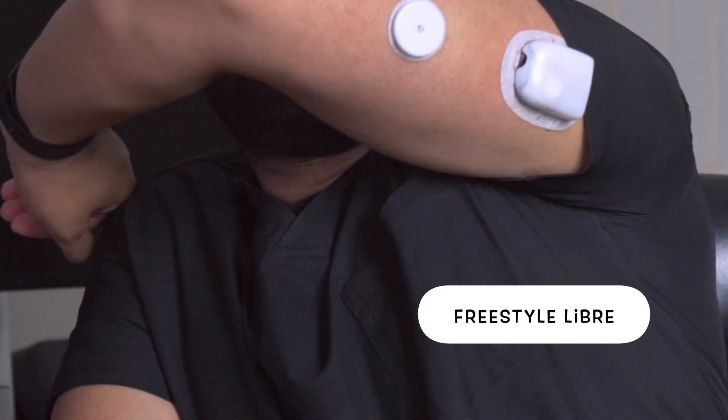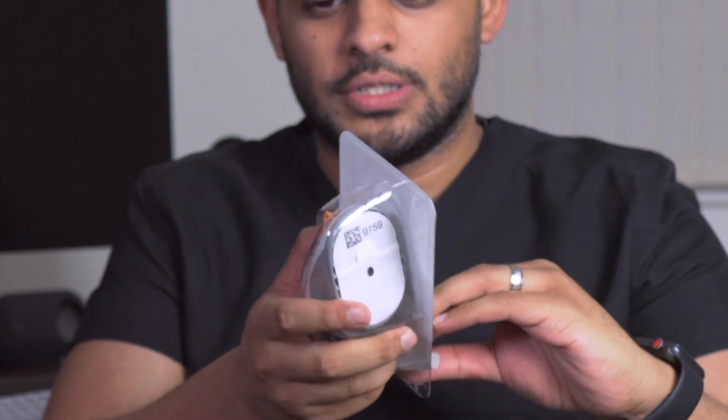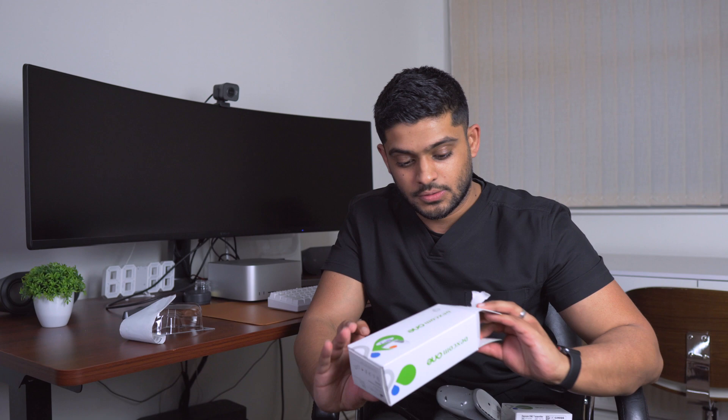This video is really going to be an unboxing — it's the first time I'm trying it out. I currently use a Freestyle Libre that you can see right over there. There's nothing on the box, but I was watching a video earlier, so let's try putting the sensor on.